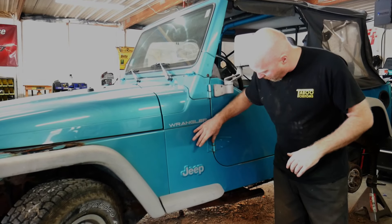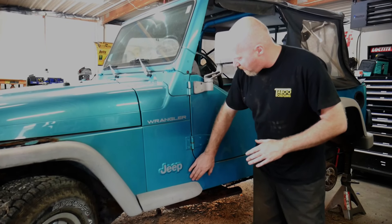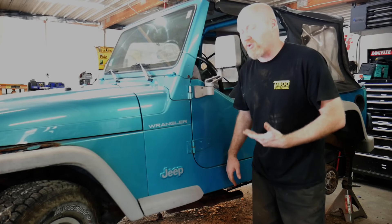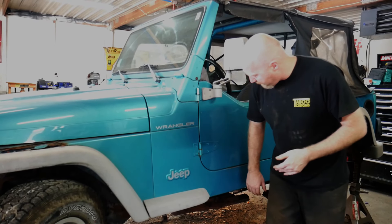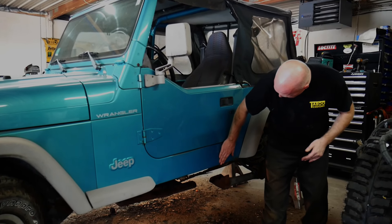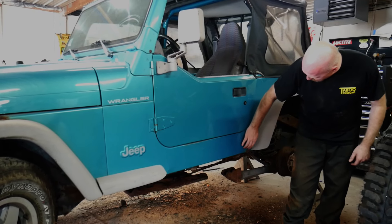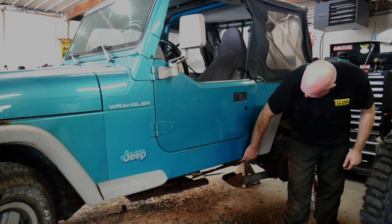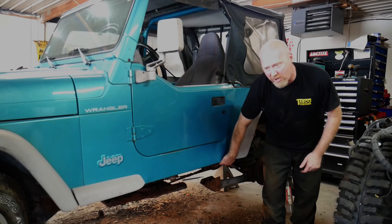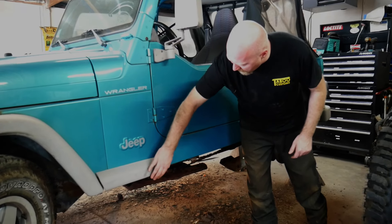Another area to look at for rust is this area here, and this is typical in most Jeeps. The reason is that on the inside of these tubs there's another panel that comes down. On the YJs it's a little bit worse; on the TJs it's a little bit better because the panel kind of goes inward and doesn't trap as much material. But you're going to want to check around in this area for heavy rust. Also along the bottom edge here - that's where the floor meets the side of the tub - material can get stuck in there and dirt and water can lead to rust. You can see back here it's actually started to rust through the body, partly from the rear tire slinging salt up here, getting caught on a little ledge and starting to rust out.